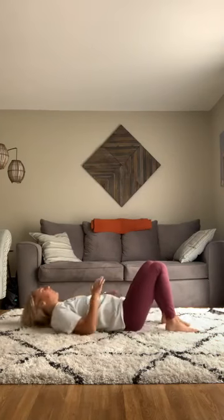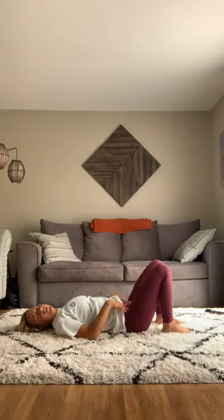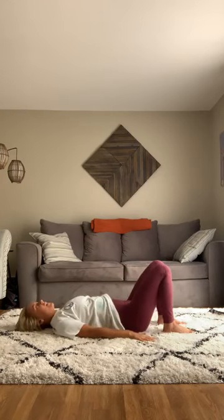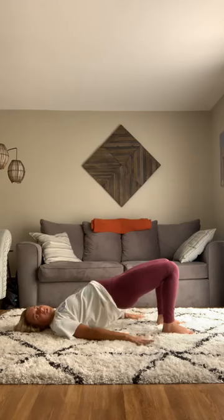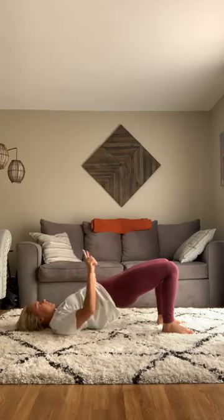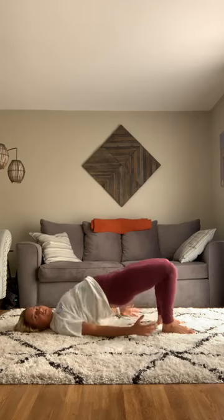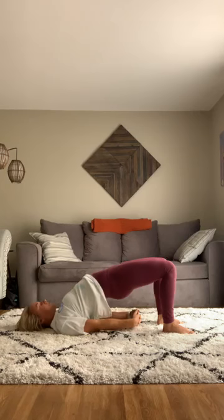For bridge pose, I'm lying on my back with knees up and feet planted. It's called bridge because once you come up, you look like a bridge you'd drive over. Keep your hands on the ground, then press hard through your feet and upper back to lift your hips up toward the sky. Keep your gaze up, press those hips high, and breathe — in and out through your nose.